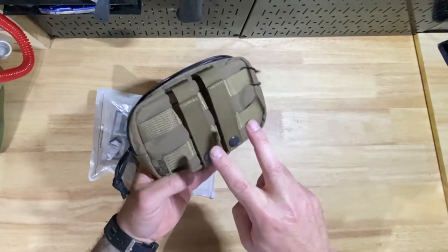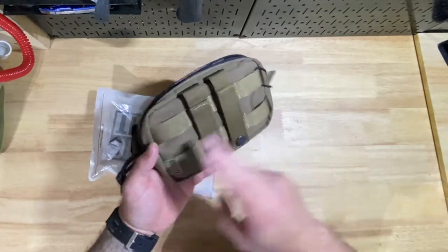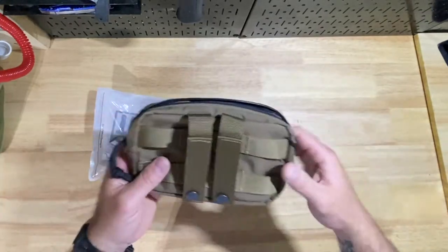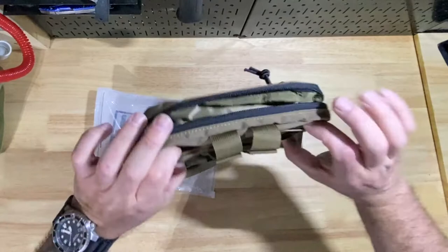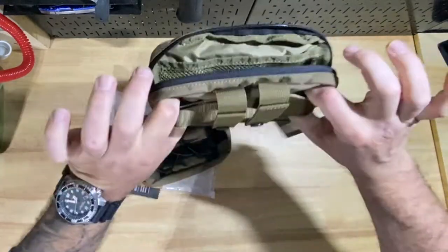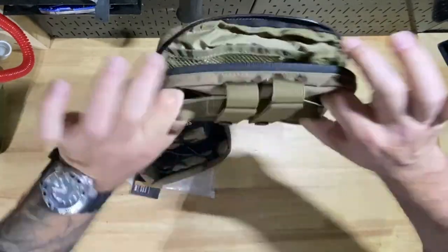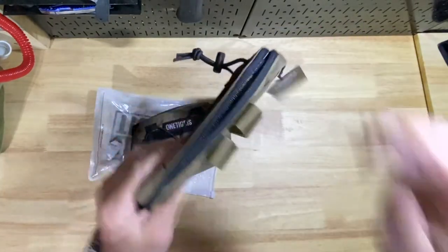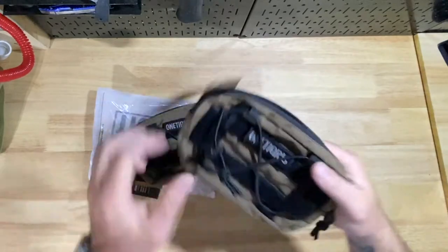Personally, I would have rather these two hooks been on the outside. For what I'm doing it's not going to be a huge deal, but if these were going on anything else, I'd want the outsides nice and tight so I can stretch it and keep it tight against my gear. I don't like it if it starts to move around and these edges bend in — not a fan of that.